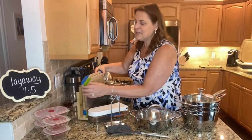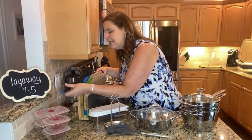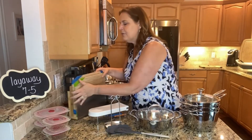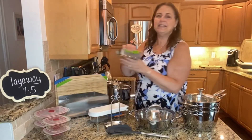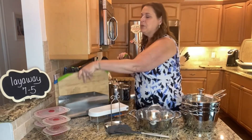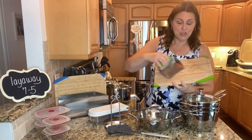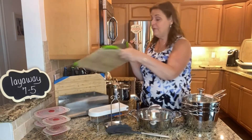This also has a built-in knife sharpener, which is awesome. And another really favorite piece that I love is the food scoop. So when you're doing things like watermelon, cantaloupe, or big pieces, it's super easy to just scoop them right off your board.